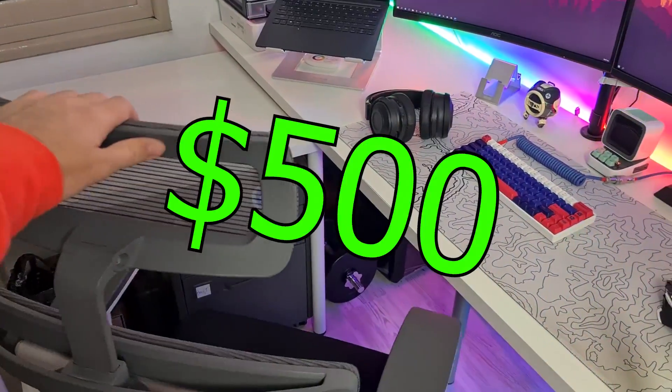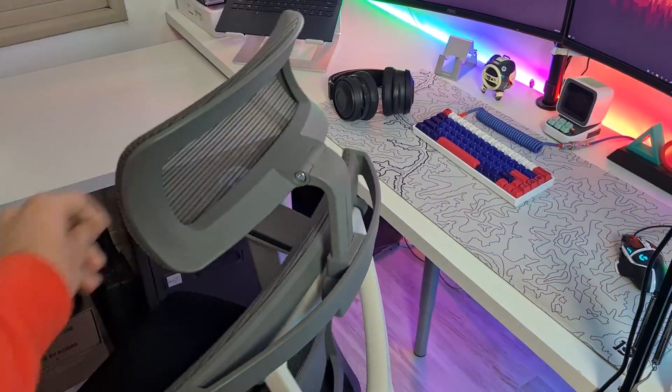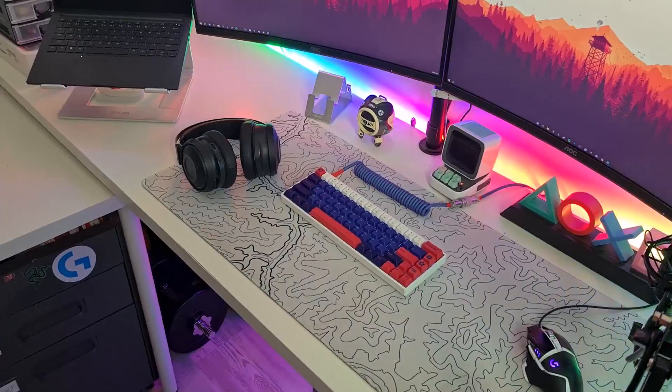We're gonna start off with my chair. This is the Autonomous AirGo Chair Pro — it's very comfy, it's about $500. I think it's a little bit expensive but it's worth it.